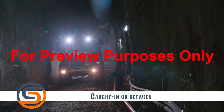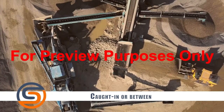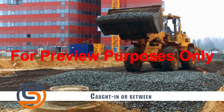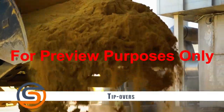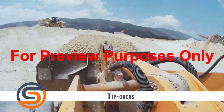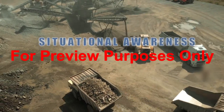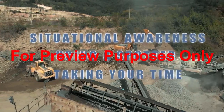Caught in or between incidents are similar to struck by incidents and are responsible for many injuries and fatalities. Workers can find themselves pinned between the front end loader and another object, such as other machinery. The load the machine is carrying, or working underneath the attachment at the front of the machine, can also create an incident where a worker suffers a caught in or between injury. When a front end loader is operated outside of its design limits or in an unsafe way, it is susceptible to tip-over incidents. Loads that are too heavy, uneven terrain, and unsafe speeds are a few common factors. The best way to prevent these hazards is by situational awareness, using a spotter, and taking your time during any workplace task.